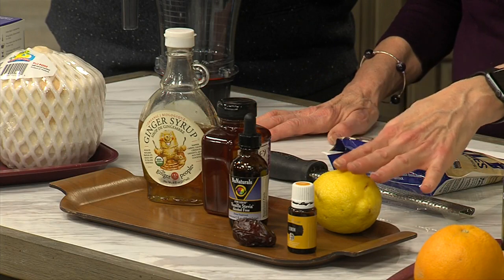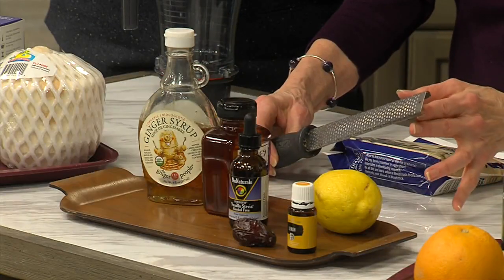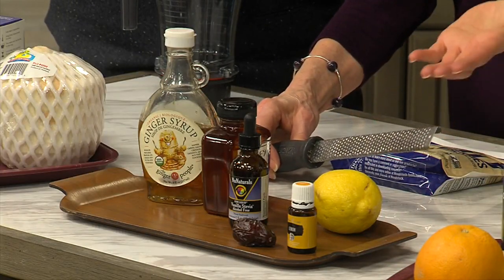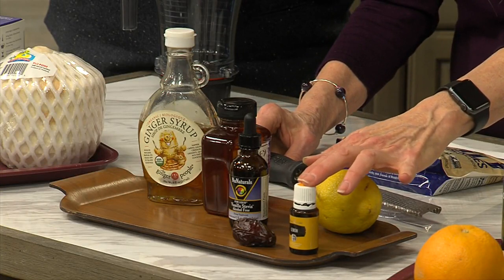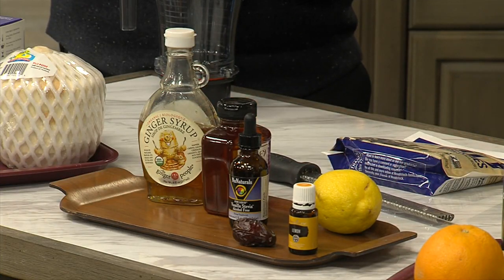Let's talk about other flavor enhancers you might not have thought of. A lemon: if you take a lemon zester and rub the lemon across it, you get a beautiful enhancement. Or you can use essential oils — this is a lemon essential oil, just one or two drops; go easy on it. You want to be sure you're using a pure essential oil, not a fragrance — something that it's okay to ingest.